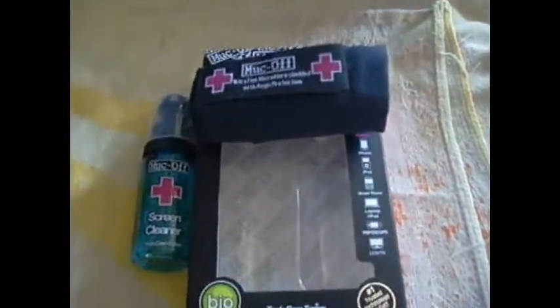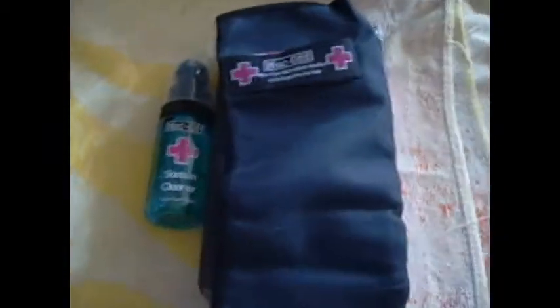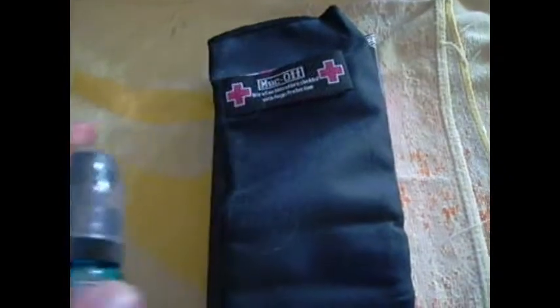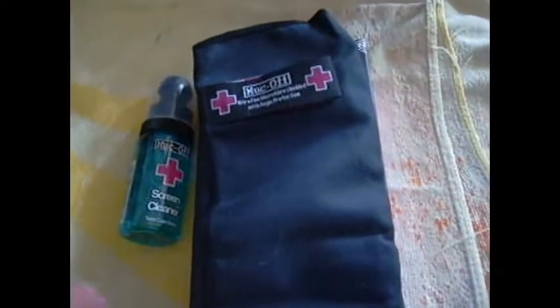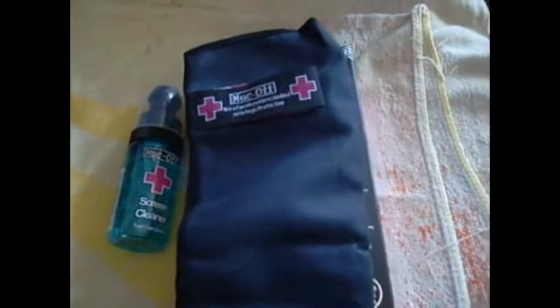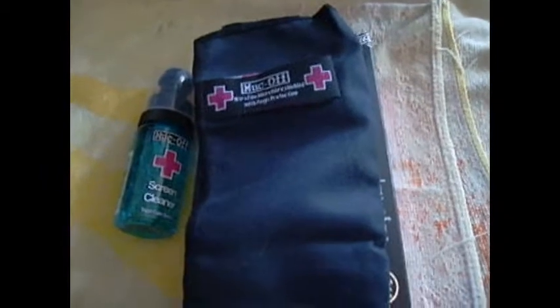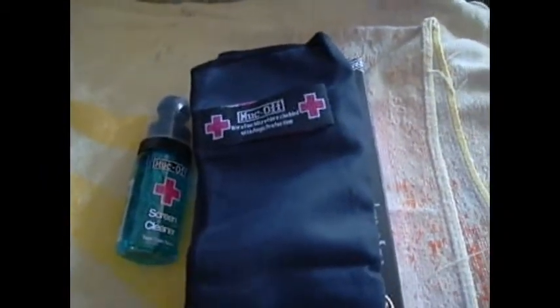All you do is open up the microfiber — this is quite a big microfiber as you can see. Put one or two squirts on the microfiber and wipe the screen down. Then fold it over to the dry side and wipe it down again.